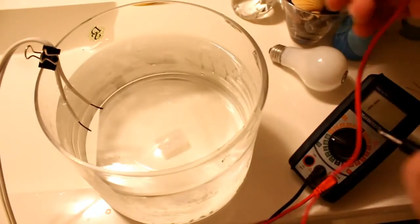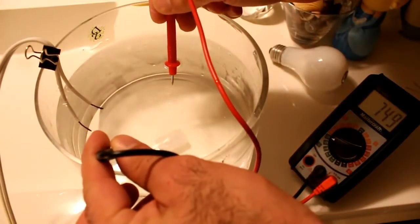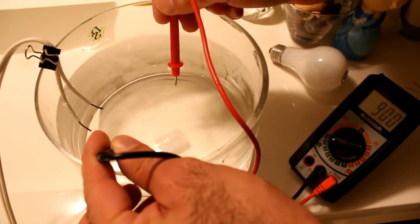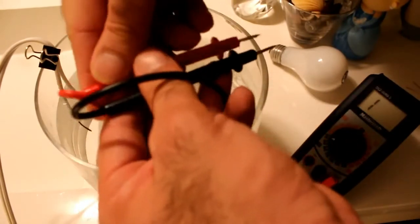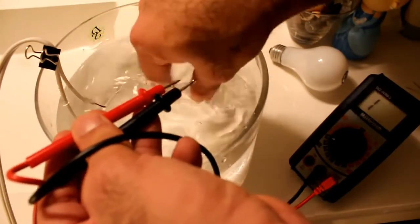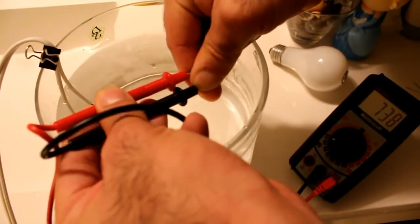I've unplugged the power. Let's do some measurements. First, the resistance of the water — it's actually 700K ohms and rising for some reason. It's actually more conductive than I thought; there must be some minerals mixed with this tap water. Now let's measure the resistance of my fingers — it's actually around the same.